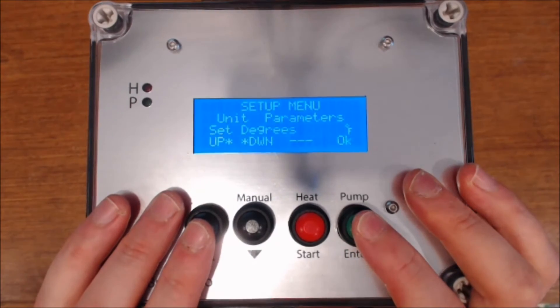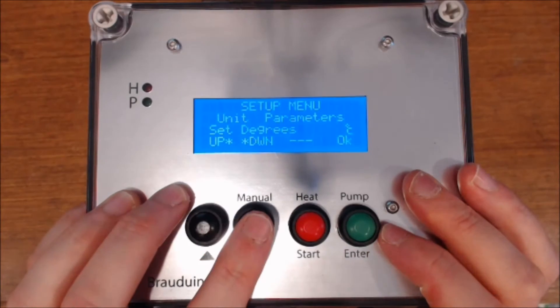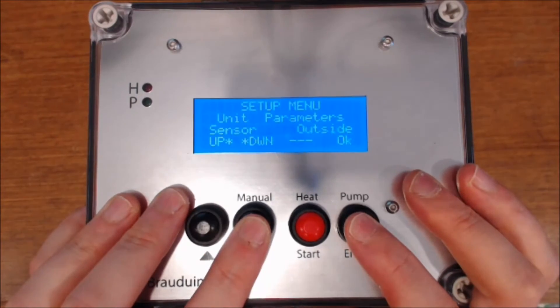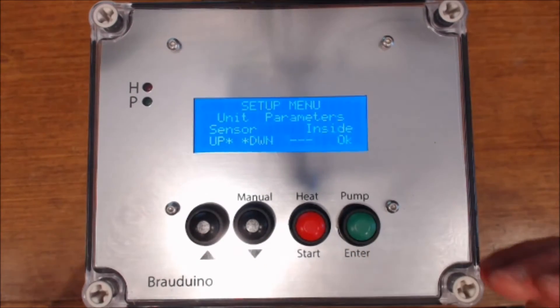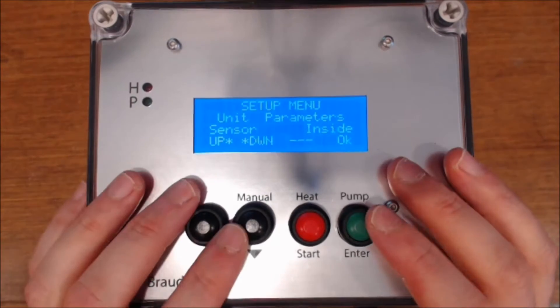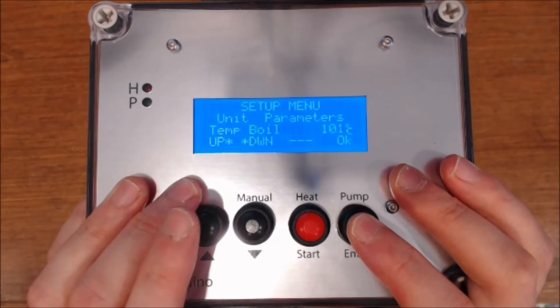Moving on to the unit parameters. For most of you, you're probably going to want to use Celsius — the sensible version. For the sensor, if you've got any sort of kit where you're doing recirculation inside a single vessel, you want the temperature inside the pot. For the boil temperature, I'm going to go with 101 degrees.